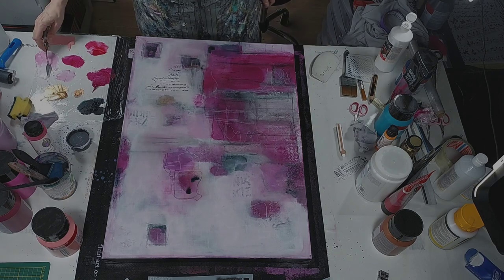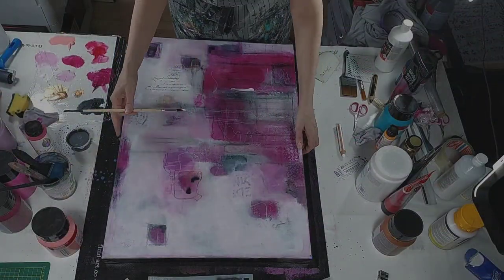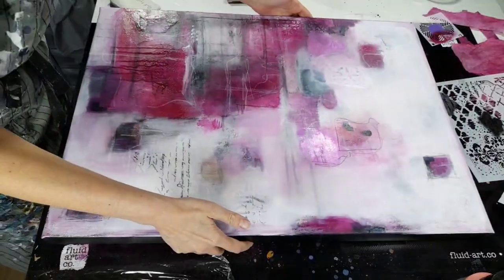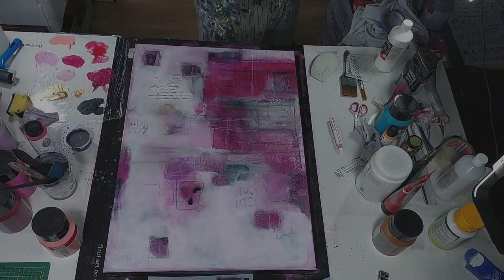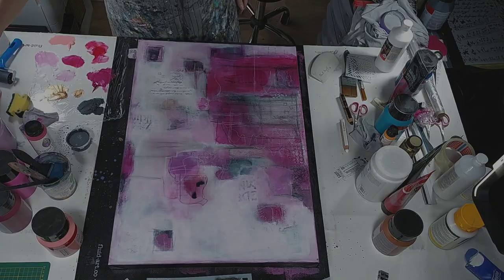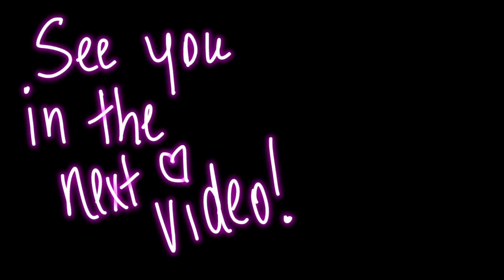I know coming up after me is Saskia Smit over at Saskia Smit Art, so be sure to stick around and join us on her channel.